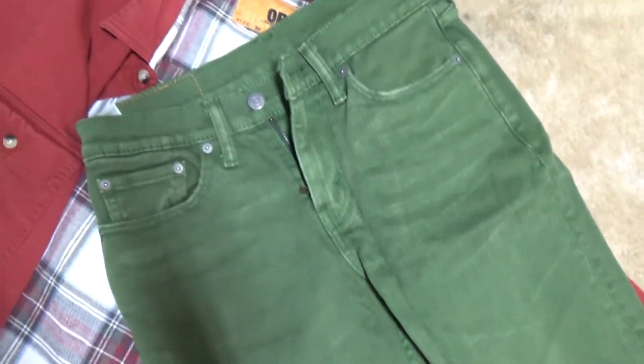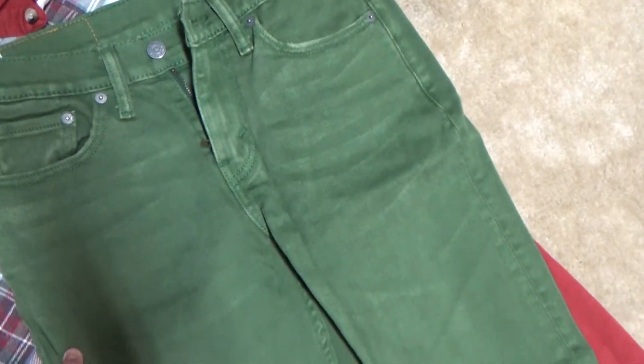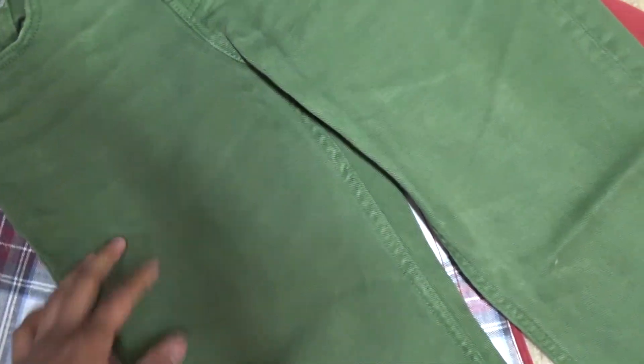These are my jeans right here. They have a lot of marks and I haven't washed these at all — I like to keep them feeling like the original. They don't smell bad.